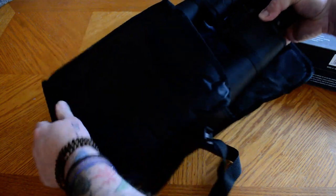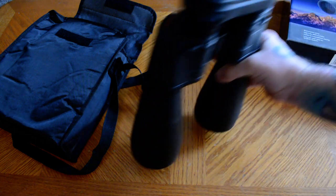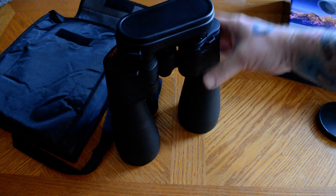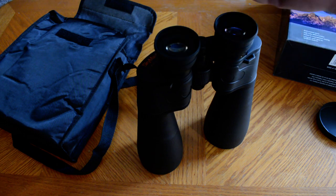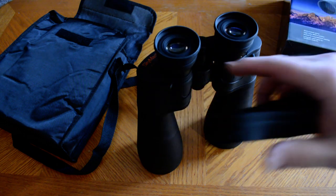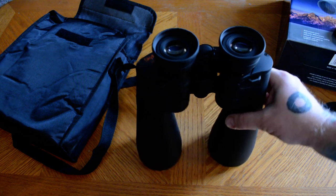Celestron has these for a really great price. With shipping and everything I was able to get these for a hundred and twenty-five dollars. One thing I don't care for — I don't know why they continue to do this — is these individual eye covers. A single connected cover would have been so much easier because these fall off half the time. But nonetheless, that's just the way it is.